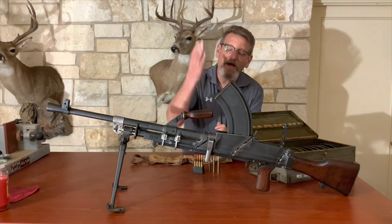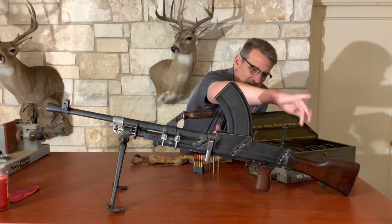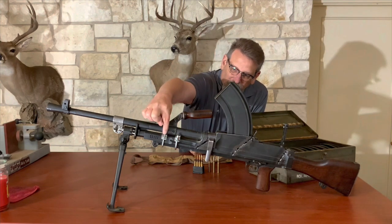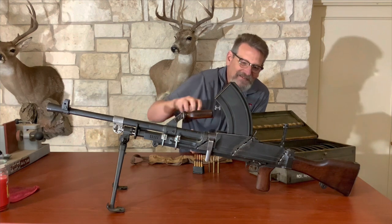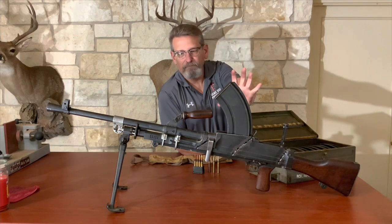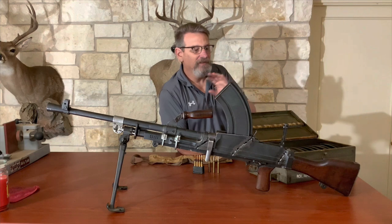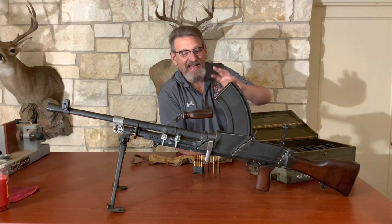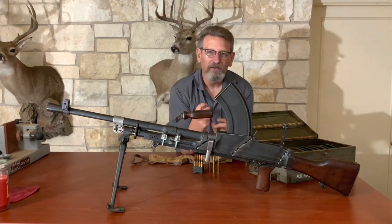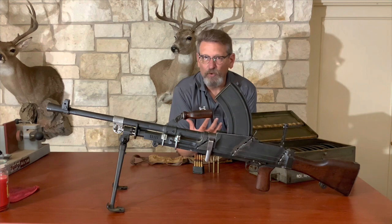This obviously is demilled. It is torch cut heavily across the receiver here, here, and here at the rear. It's just stuck back together — you can see some hardware store special U-bolts holding it together right now. This is ATF demilled specs, for display only. At some point in the future we may put this back together and put a semi-automatic kit on it, put a semi-automatic bolt part in there and make this a legal gun to go shoot.